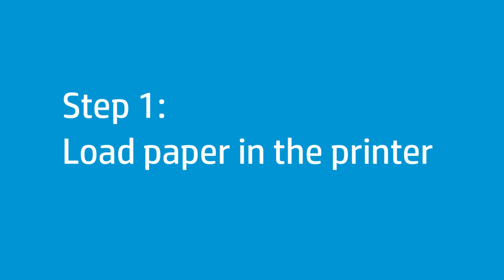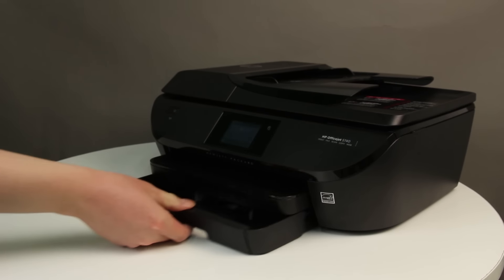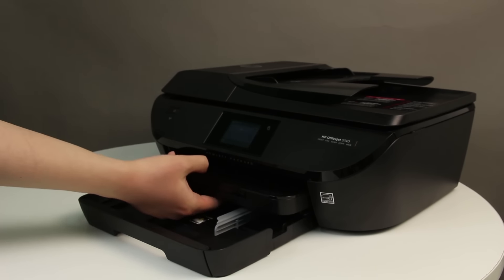Before you replace the cartridges and begin the alignment process, load paper into the printer. Grasp the handle on the input tray, and then pull the tray toward you to open it. With the input tray pulled out, push in the photo tray as far as possible.